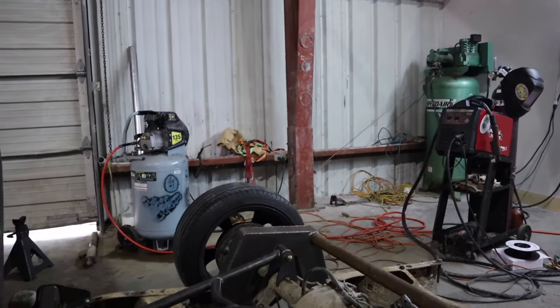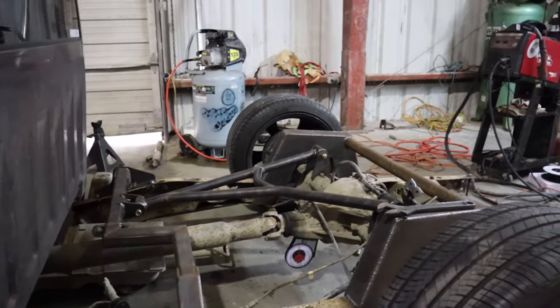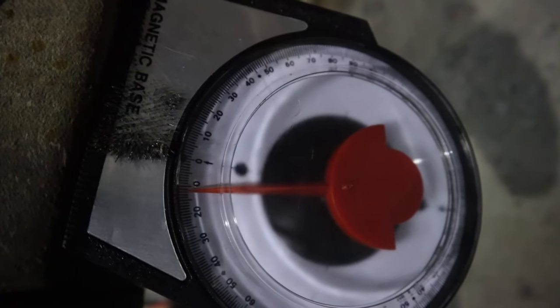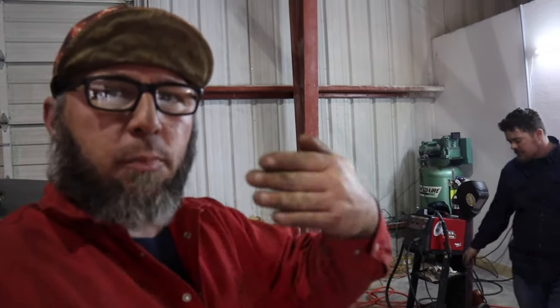She laid out. I want y'all to look at something — this is why we don't run two links, this is why we run four links, or three links. See that pinion angle? Y'all notice how that pinion angle did not move at all? Whether it's a four link, parallel, triangulated, whatever — your pinion angle, as you go up and down, your rear end stays in one spot. Pinion angle never moves. If you are on a two link, because your rear end is mounted static, when you go up or down your rear end does this and your pinion angle changes.